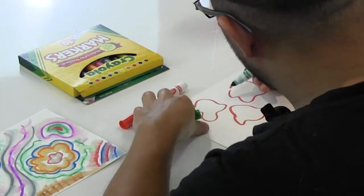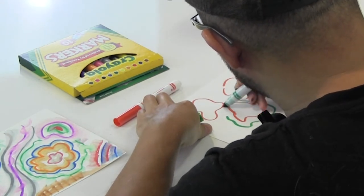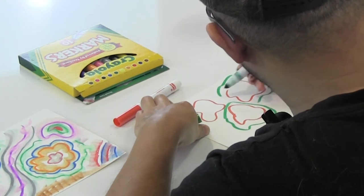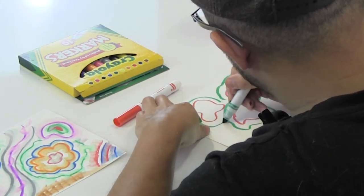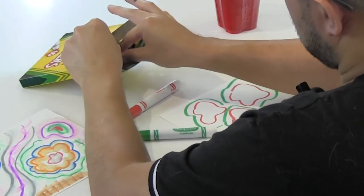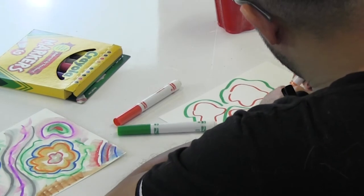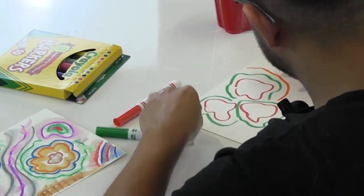These are washable markers, so that means they bleed when you get them wet. Think of your own design.